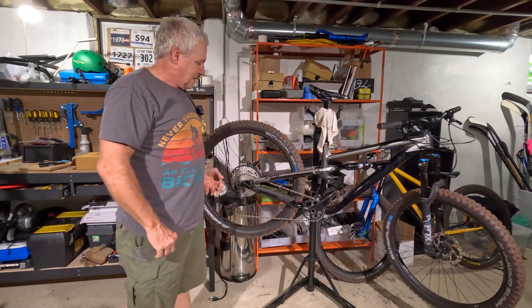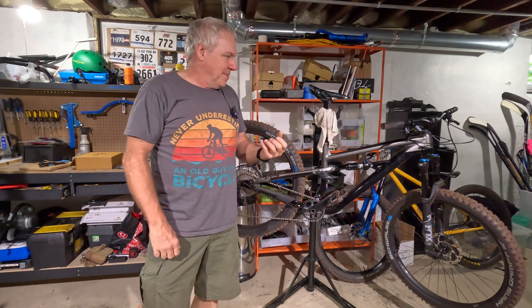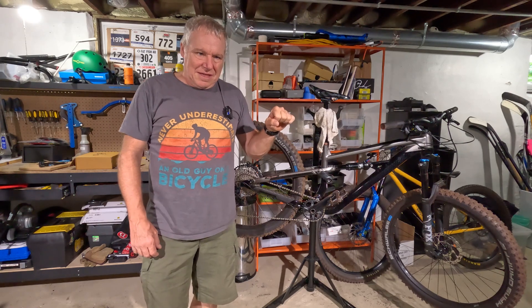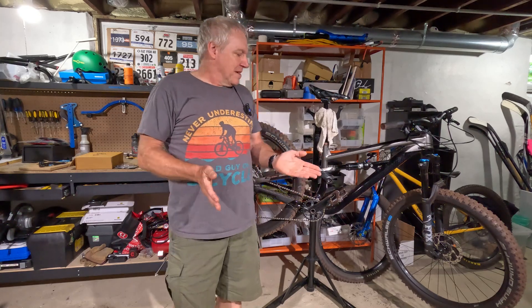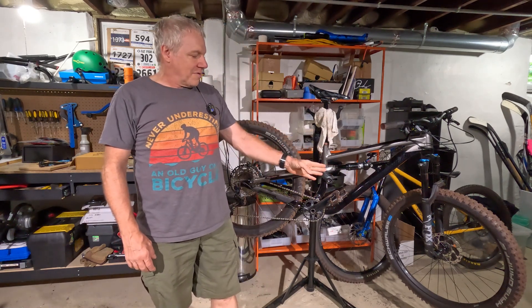I decided this is a good moment to try these things and see what works. The first one I want to try is taking the wheel out and squeezing the brake lever without the disc in between the pads. Now if you know anything about hydraulic disc brakes — this isn't an issue with mechanical disc brakes — one of the biggest things you don't want to do is squeeze the lever when there's no rotor in, because the pads are designed to self-adjust.